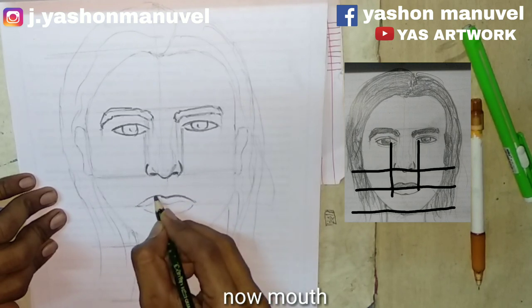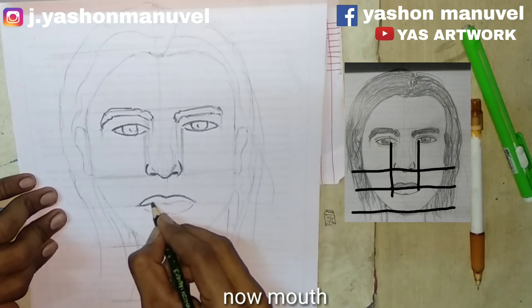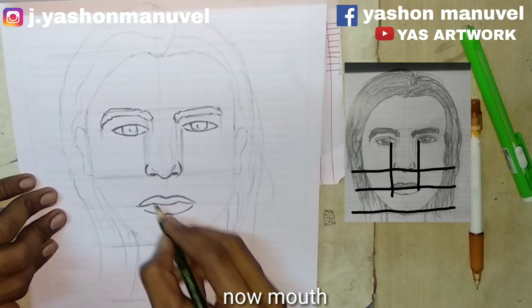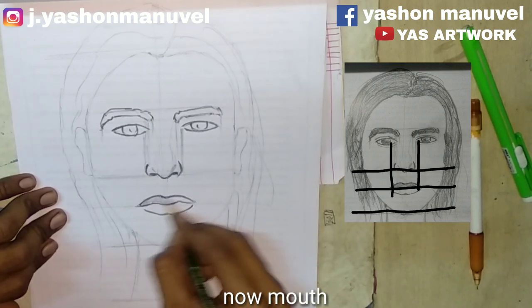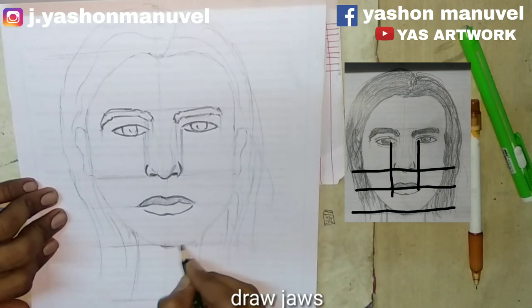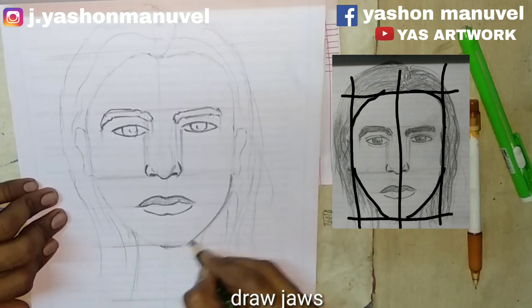Then I'll drop the hair in the hair. Now I'm going to put my hair in.